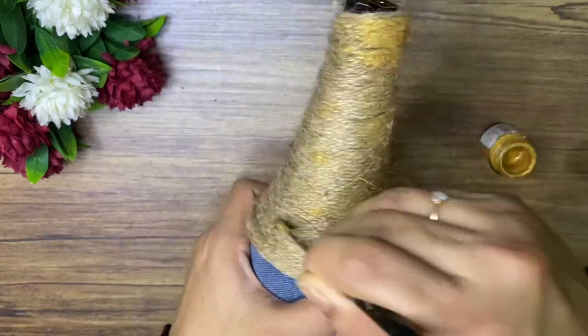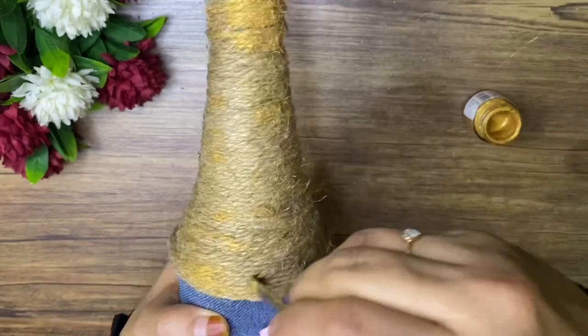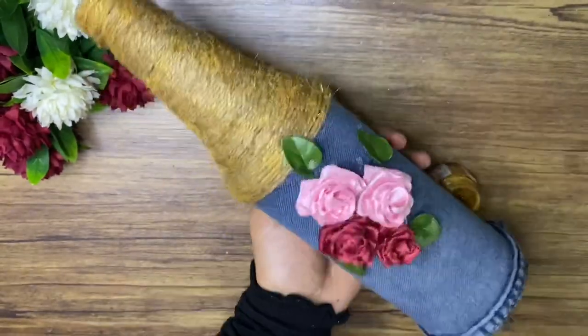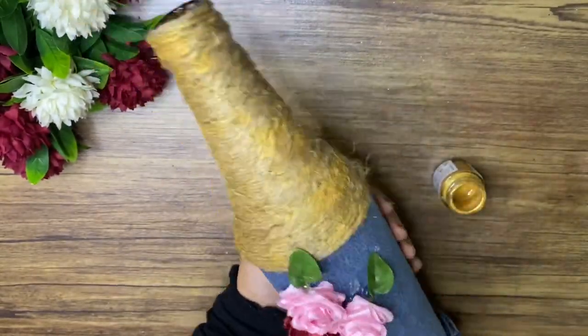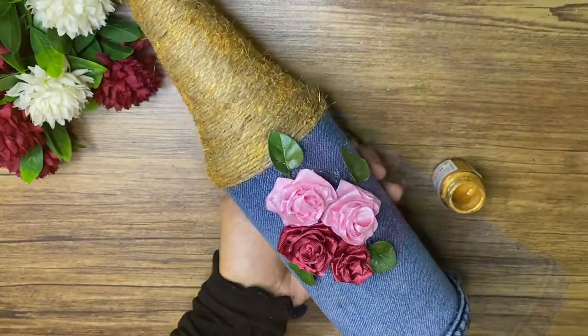Let's take a look at the bottle. This is an option for you — you can use this bottle style. It is not necessary to apply everything — it is very easy to try.